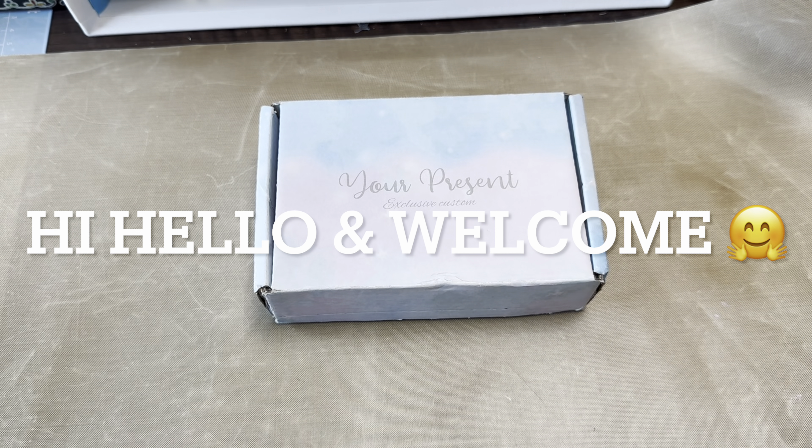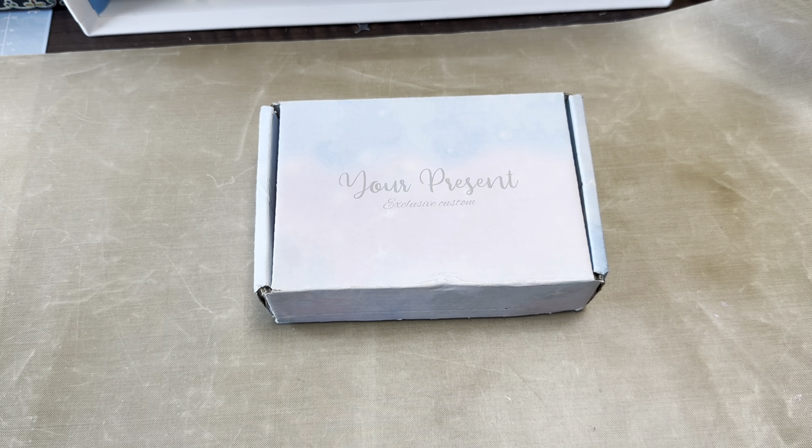Hello everyone, it's Dee. I hope you guys are doing well. I am back for another Miniature Monday video.